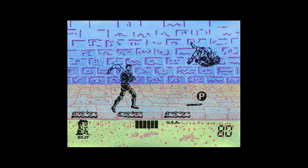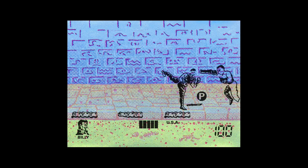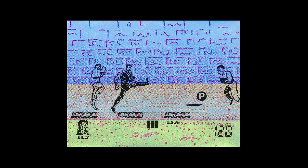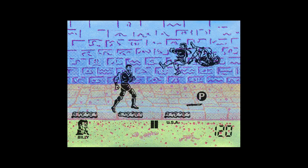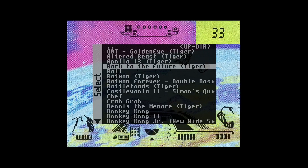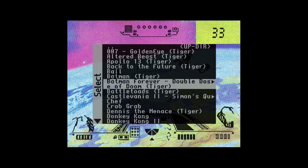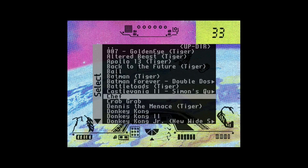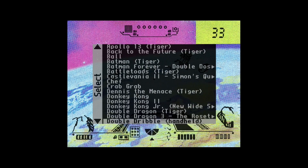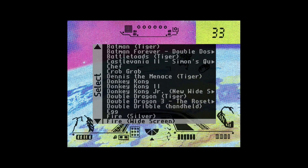I'm not going to show every game in this collage, but there are 91 in total. Some of the games are awesome — this is Double Dragon 3 and you can flip enemies over your shoulder. These games were fantastic. Game and Watch were the expensive ones, Tiger ones were slightly cheaper, and then you had some knockoffs in your local Argos store — that's what we had in the UK.